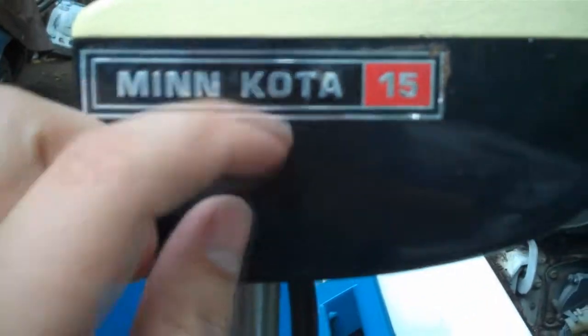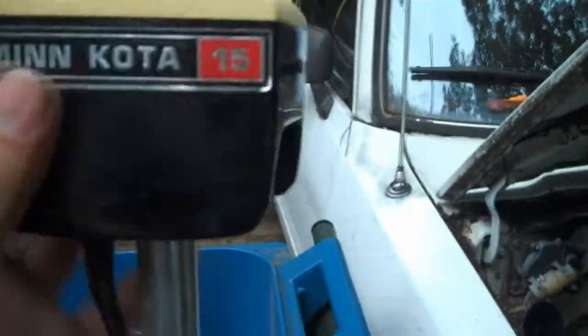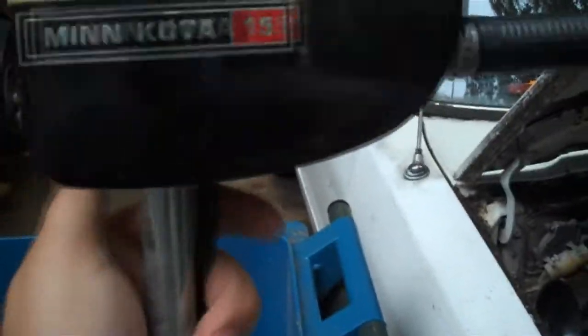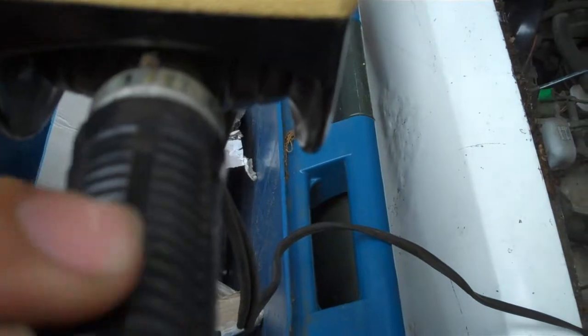This little motor right here is pretty cool. As you can see it's all complete. It has four settings: forward, off, and reverse, plus three different speed settings — three, two, one — and then off. That sticker is coming off a little bit but the camera probably can't pick that up. We actually used both of these. Let me get into the next one.